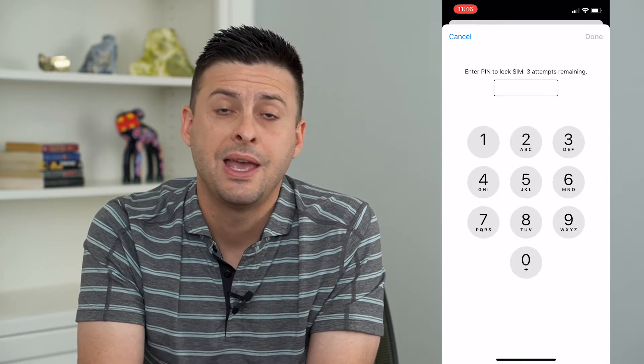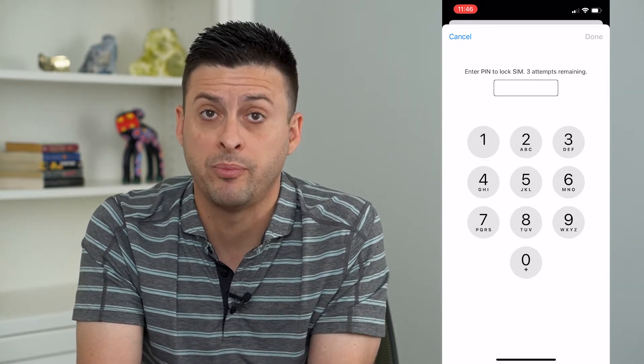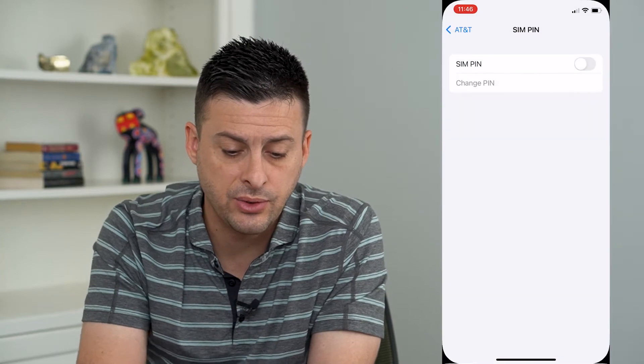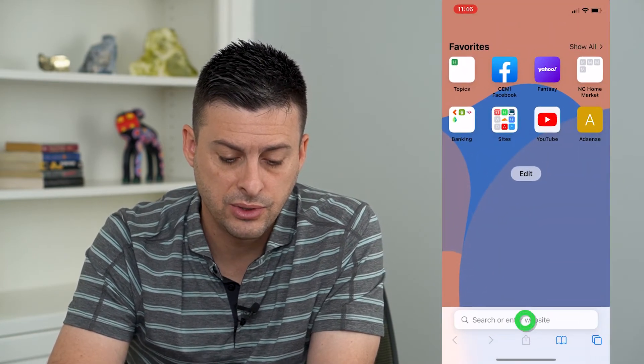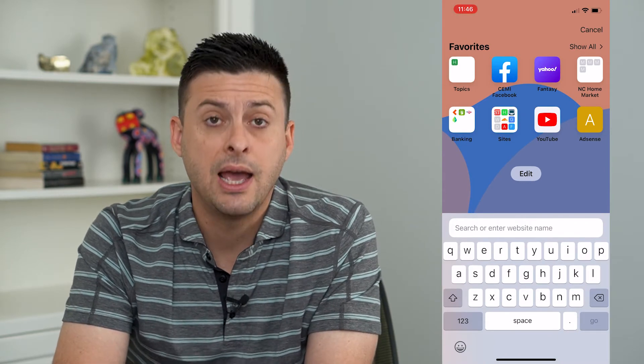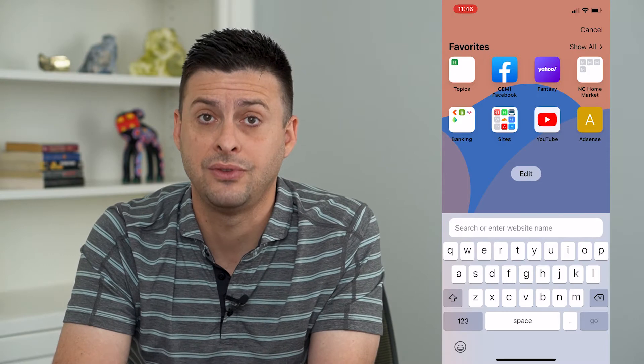Three attempts remaining. However, this is not you just determining whatever pin you want for that SIM. So let's hit cancel here because we're going to need to hop out and go into Safari or Chrome. What you're going to do is type in your carrier and their default pin.